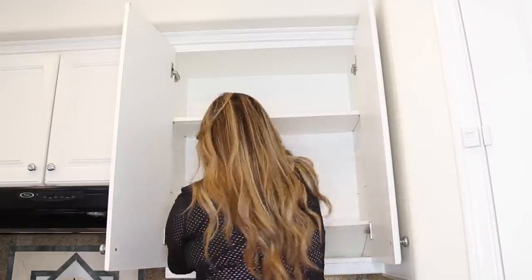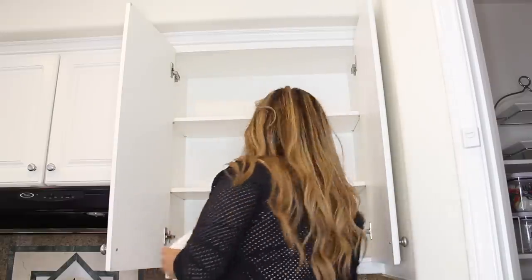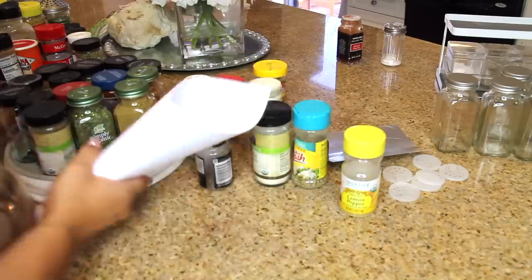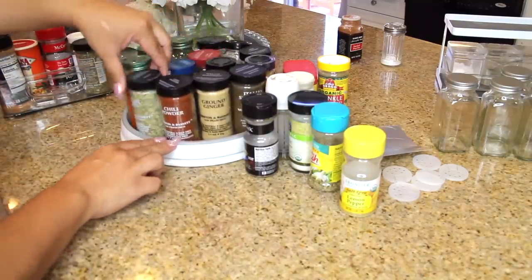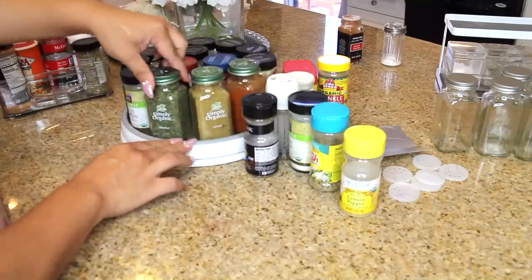I start ripping out all the old shelf liners because they did not look good — really crusty. I size up all of the shelves to make sure they're the right fit and give everything a good wipe down. I also wanted to show a little trick: I use a piece of paper instead of a funnel. Then I go through all my spices, see what I have, and check for doubles.